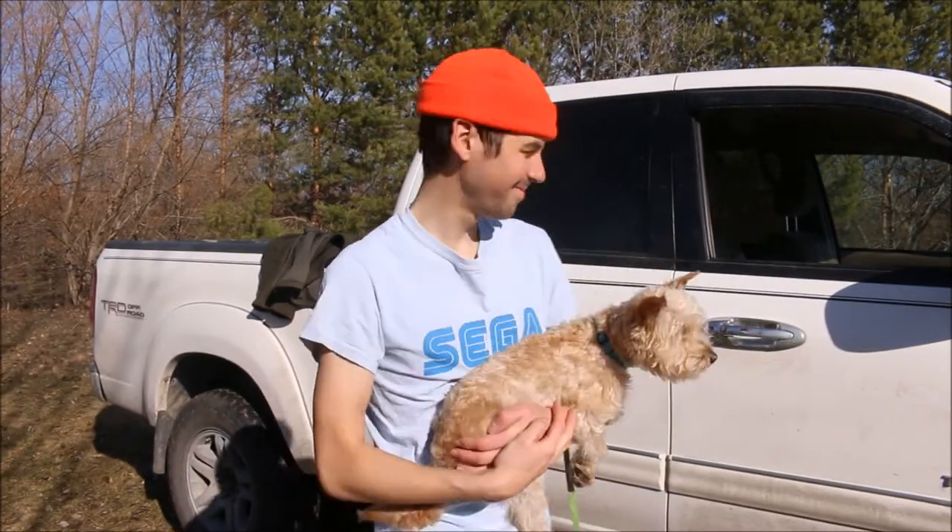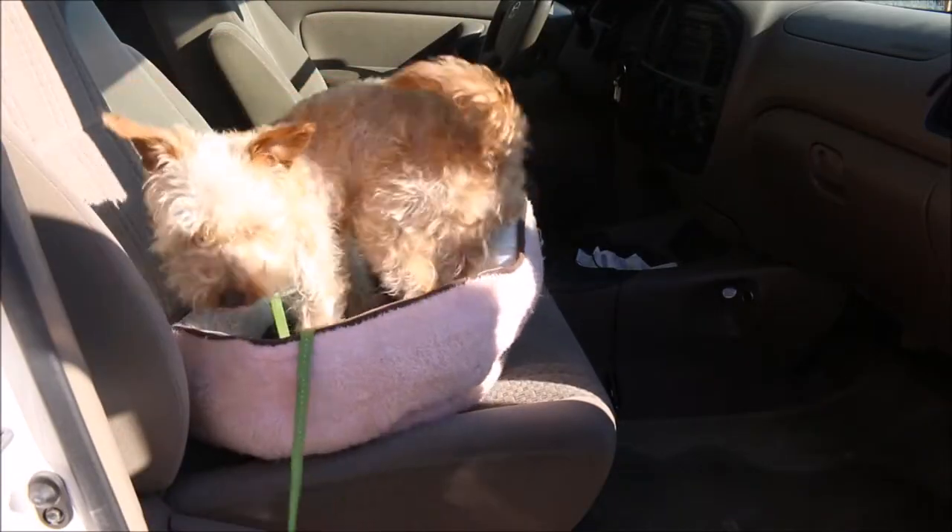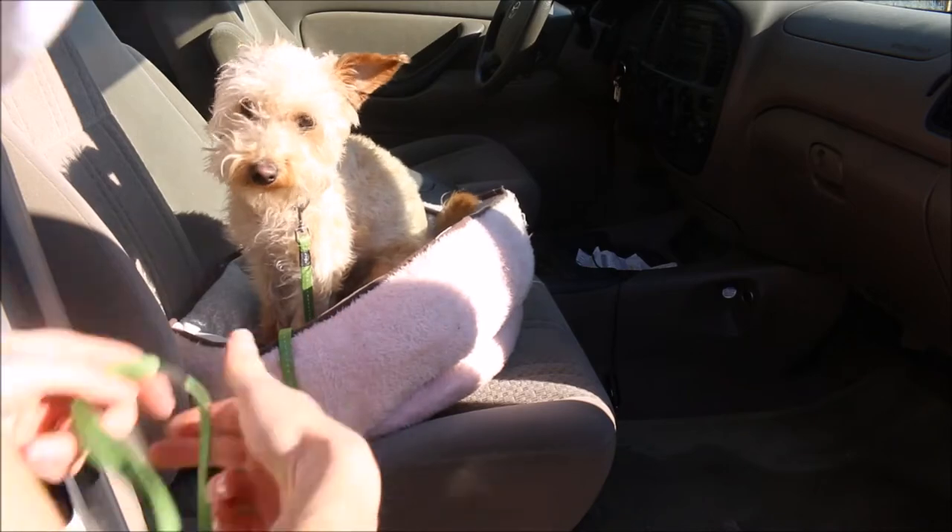But we're gonna have to put Ollie in the truck first so he doesn't get in the mud. There you go, Ollie. Be back in a sec.